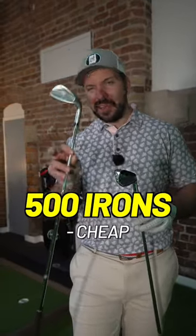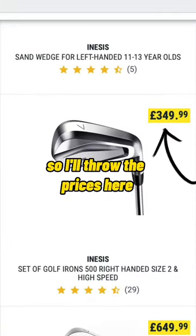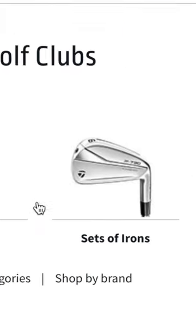You've got the 500s which are the cheaper option — probably my recommendation — and you've got the 900 which is a forged club. I'll throw the prices up here along with a comparison to a similar iron.